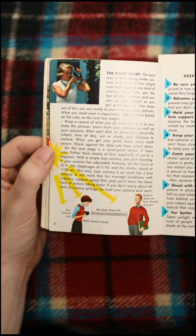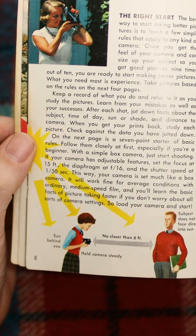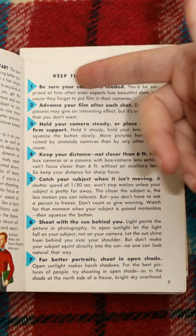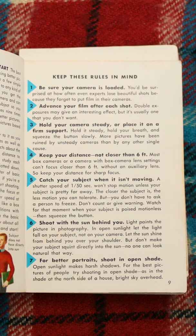So this is something I kind of disagreed with. It says have the sun behind you — put your subject directly in front of the sun. You got some rules here. This is important: first rule, number one, be sure your camera is loaded. Nowadays we would say make sure you've got a memory card.